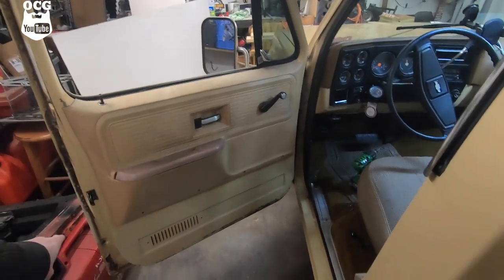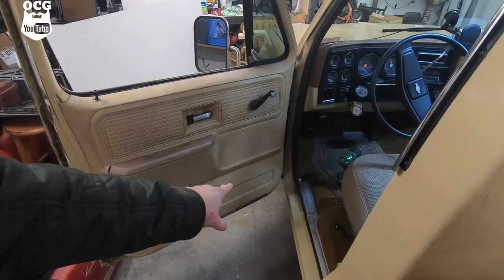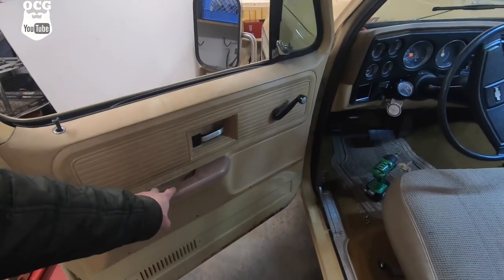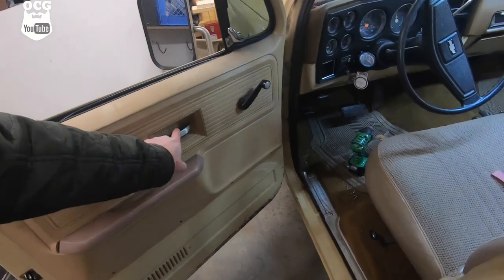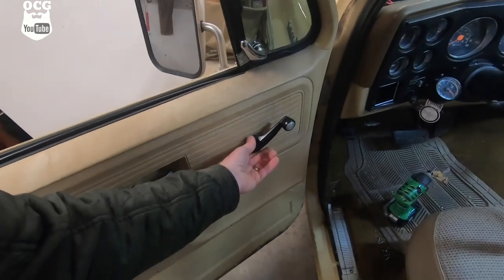There are four screws across the bottom, they're all Phillips head. There are two in the door pull itself and then there's one behind the actual door opener. One of the things we've got to do is get this window crank off.